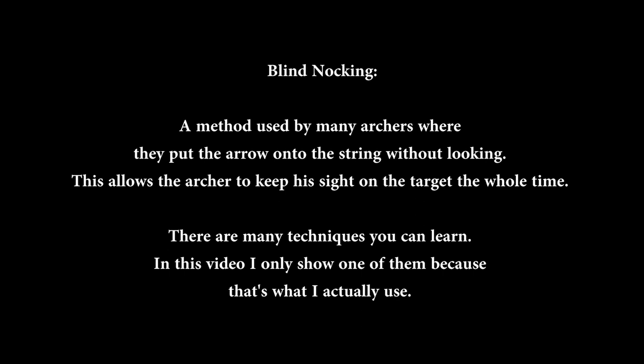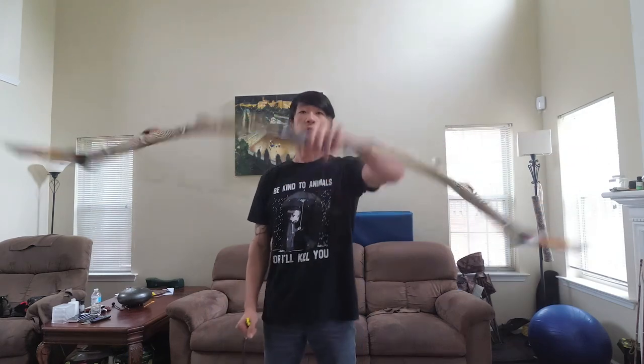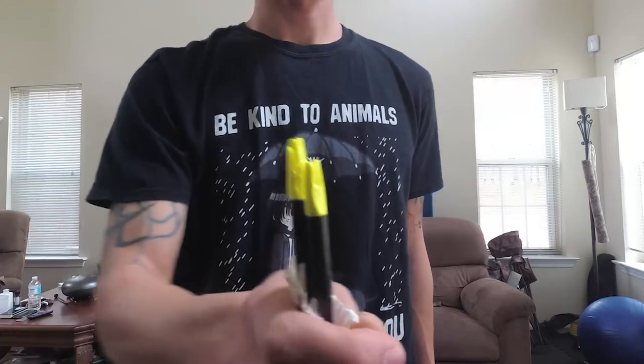There are many techniques you can learn. In this video, I only show one of them because that's what I actually use. I have my bow — 45 pound — it's just a regular, unmodified bow.